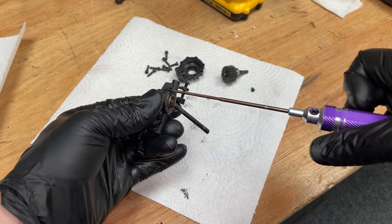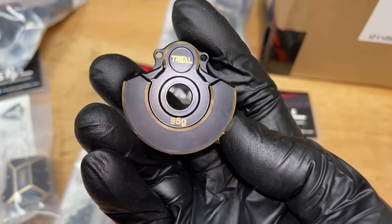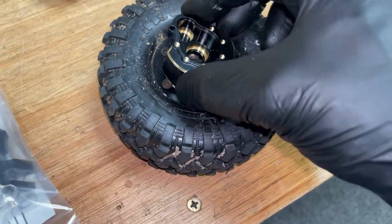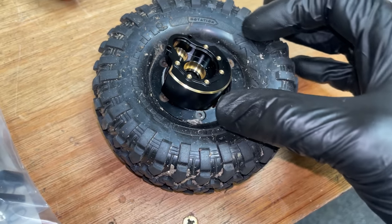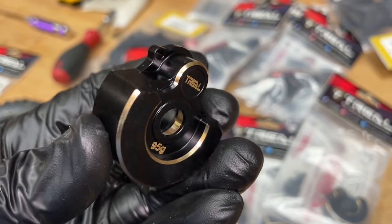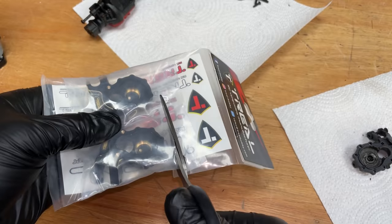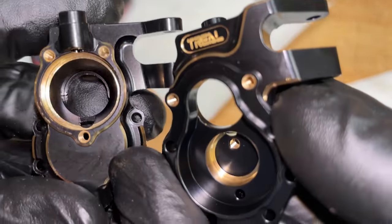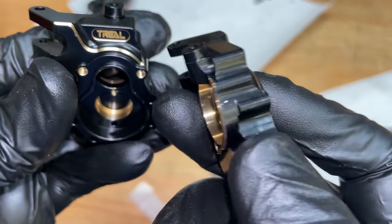Considering this thing's actually been submerged underwater for ages, that's not looking too bad. I've got these Trio 95-gram brass portal covers — the trouble is they're a little bit too big to fit inside the wheels I've got, but I've got some other ones that are a little bit smaller. Let's check out the quality of that machining. These are the portal housings, also made out of brass — the machining just looks absolutely perfect.